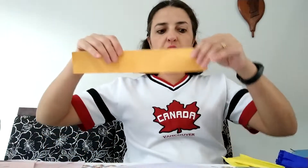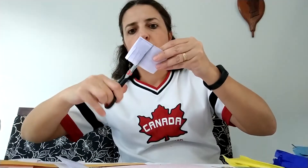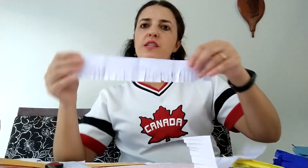Or you can take a paper and fold it in the middle, fold again, and make strips of paper like this. And then you're going to cut and make fringes the same way. Don't forget to cut and separate them on the top, like this. If you want, you can fold like this too, and cut the fringes like this. When you open, you're going to have nice fringes like this one.